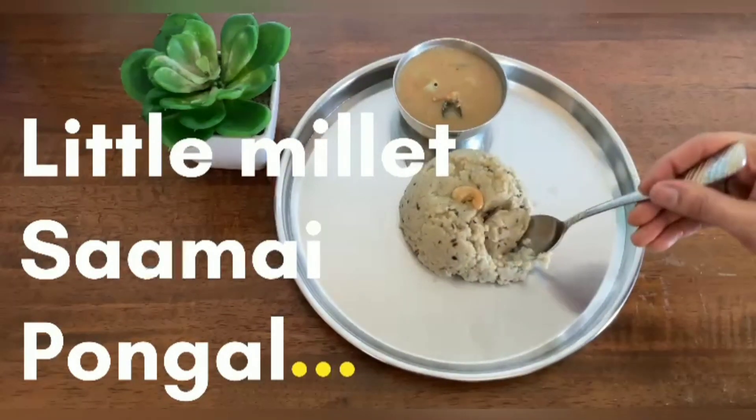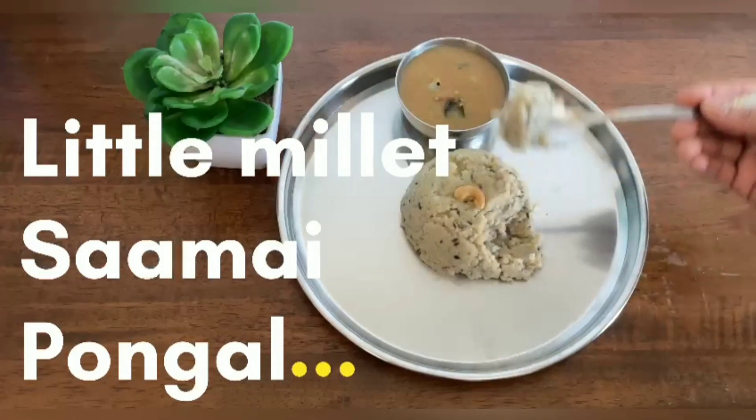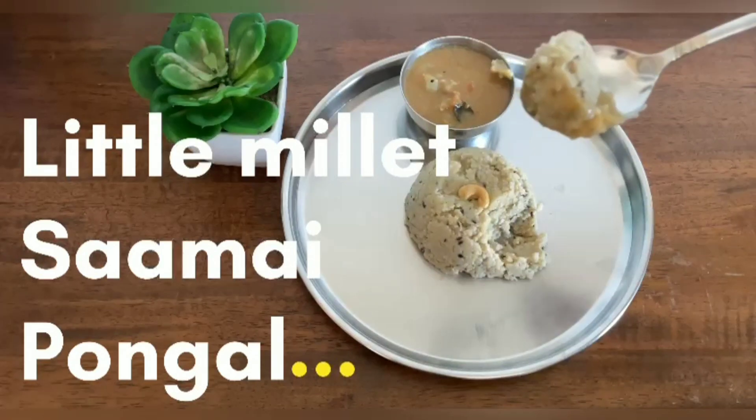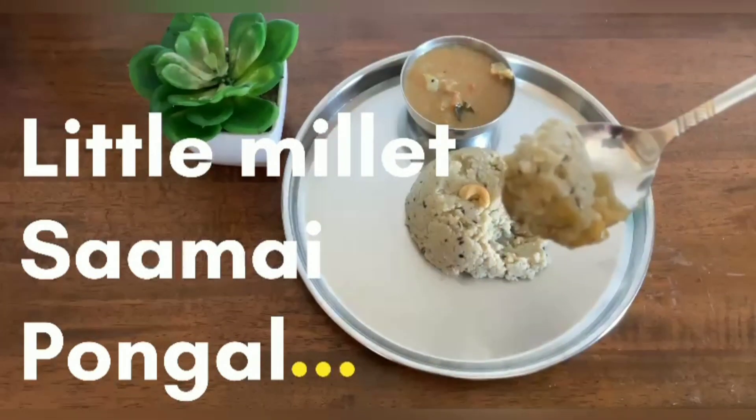Here I have used Little Millet, also called Samai in Tamil. It is rich in antioxidants, iron, calcium, phosphorus, magnesium, and many more nutrients.